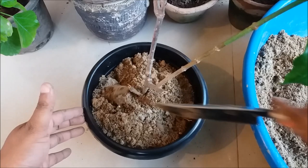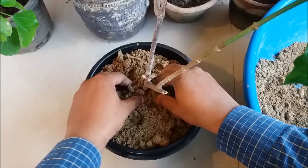Tap the soil around the stem and water in thoroughly.